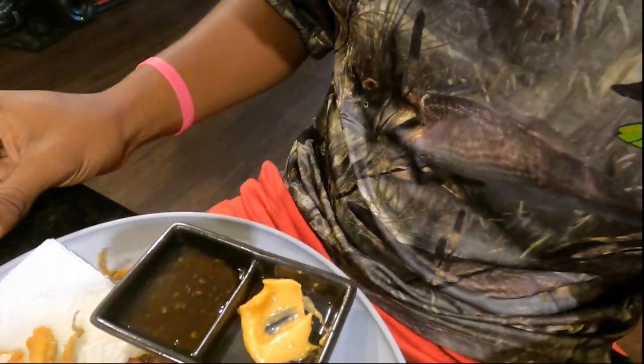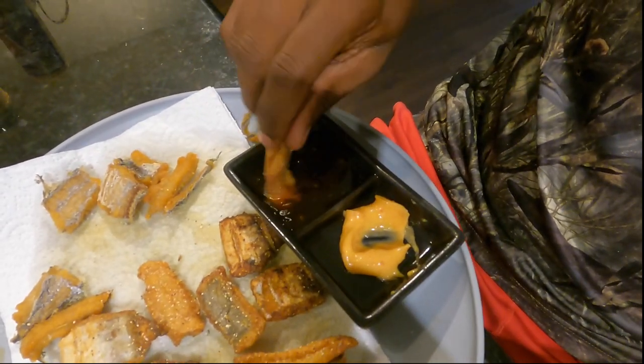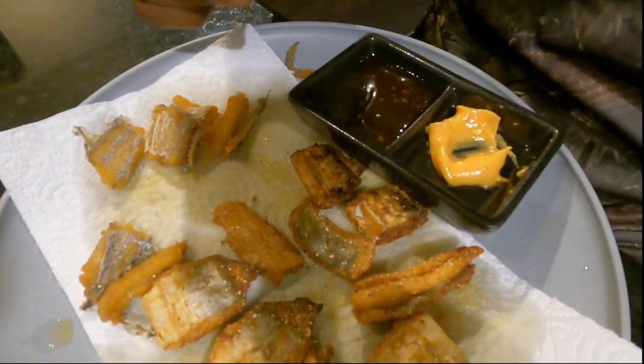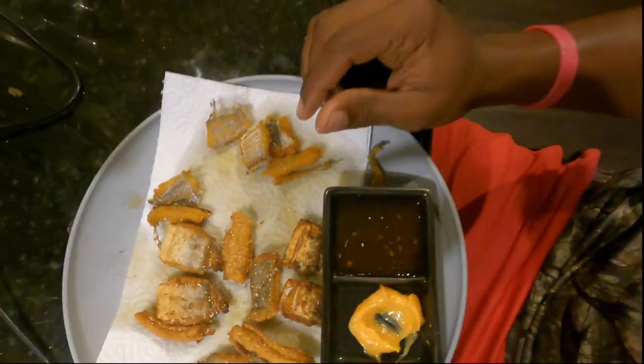I hope you guys learned something today — that you can eat a ribbon fish, how to cook it properly, and how to prepare it. You can fillet it or you can just quarter it up and fry the hell out of it until it's the color of your skin. Take your arm and put it next to your ribbon fish — if it's that color, it's good. Thanks for watching, see you next time on the Adventure Bro Show!